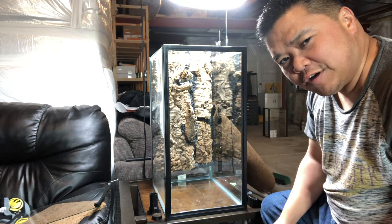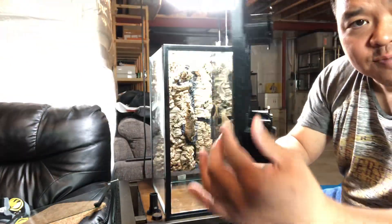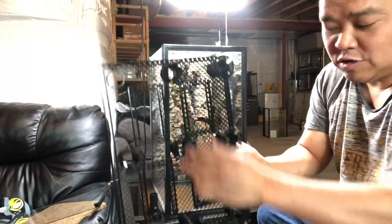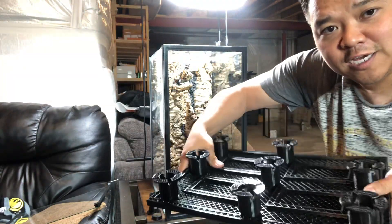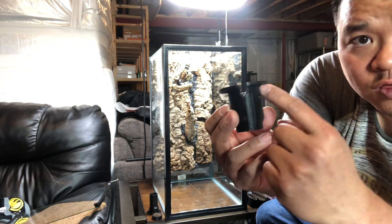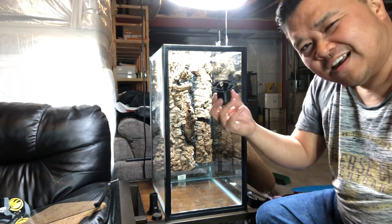I didn't want to do that. I wanted to try something new, so I 3D printed my own mesh. It is about six millimeters wide, and then I added an extra six-millimeter frame along with some extra support in the middle to give it a little more rigidity. That being said, it does bend. I also printed these legs, and the legs have little spacers to let the water through, and they also have mesh bottoms so that if I wanted I could silicone them into place.